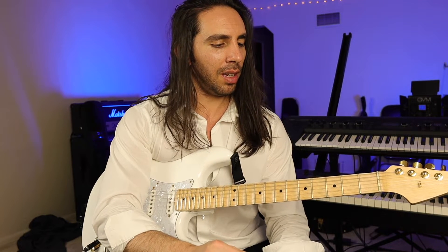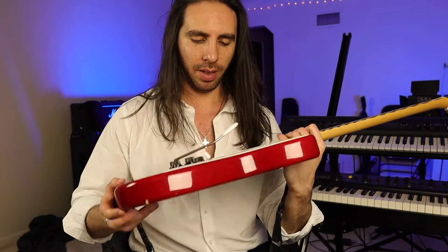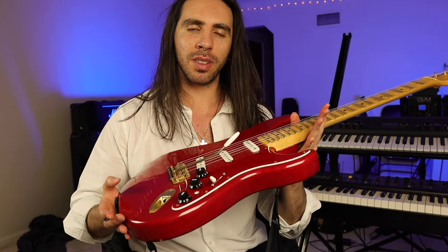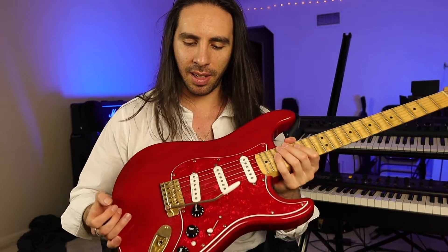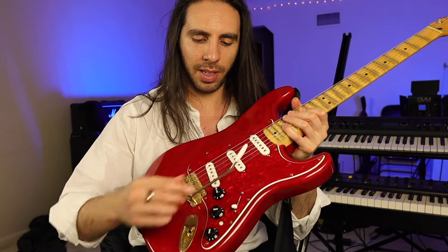I had been used to the vintage tremolos that you get on Strats. This is the guitar that I've used since I was a kid. It has the vintage six-screw tremolo that most Strats come with.